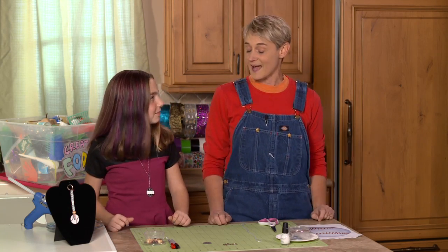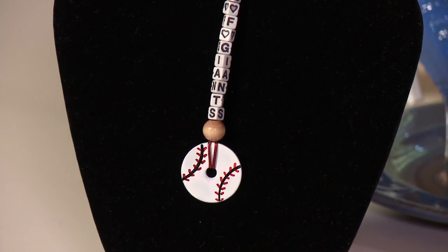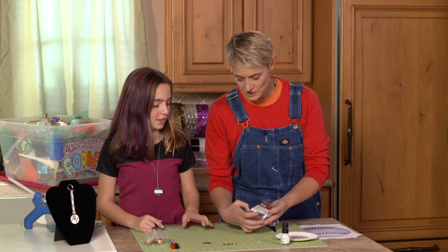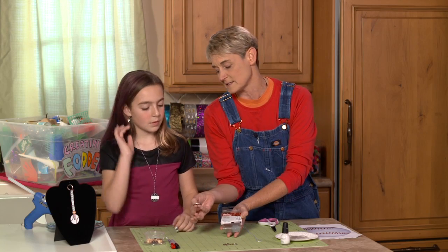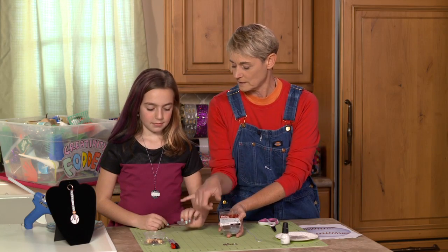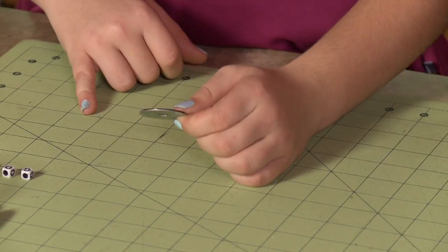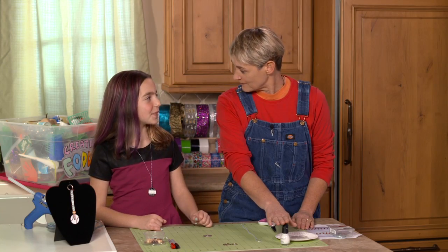We're going to be making it out of a washer — just like your little necklace that you've got on there. Here's what we're going to be using: these fender washers. They're three-sixteenths, and that, Frankie, is the size of the hole by one and a quarter. So the outside edge is one and a quarter inches and the hole is three-sixteenths. We're also going to be using white nail polish, if you can believe it.